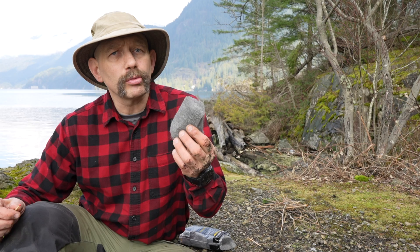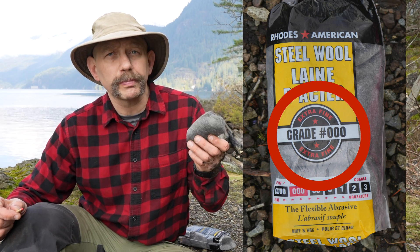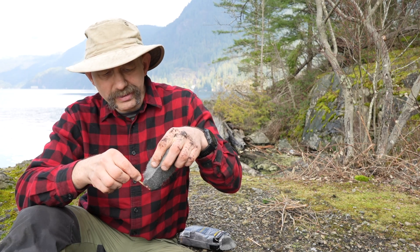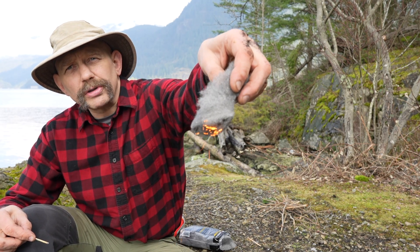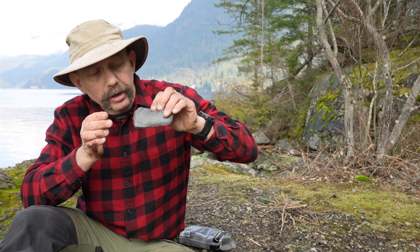The thing about steel wool is it will burn, especially if it's very fine — so the triple aught or the quadruple aught is the best for this. However, it doesn't burn very strongly. You can see those little orange sparks, but I can blow them to become stronger.